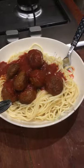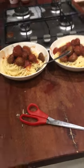And here we have spaghetti and meat sauce. Perfect. Perfect. Perfect.